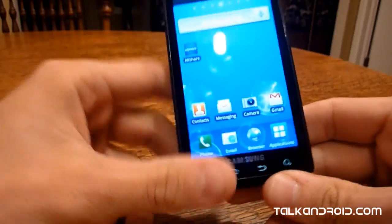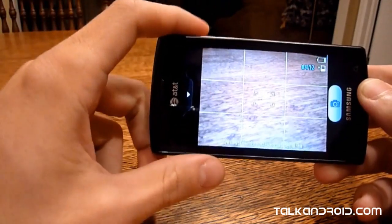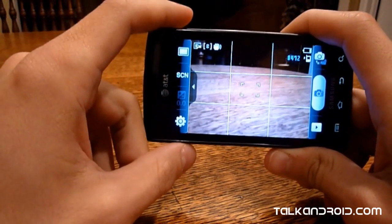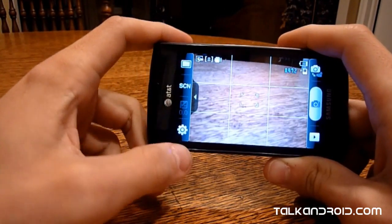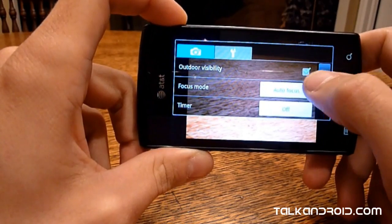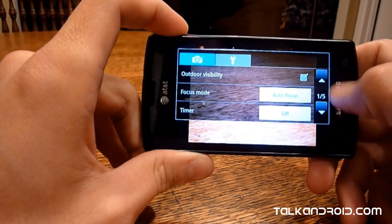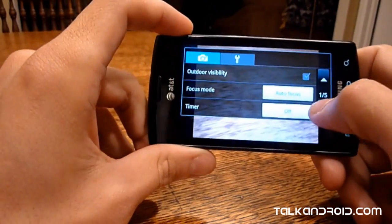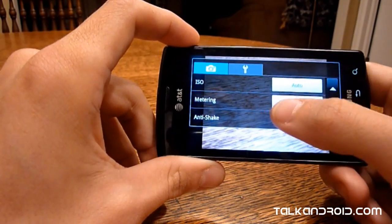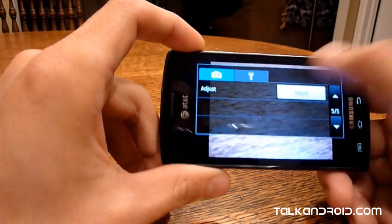Let's talk about the camera real quick. We just put up some pictures and video of what this thing can produce. It's not the greatest, but the camera phone isn't the biggest feature of this — it's a smartphone that takes pictures, that's how I look at it. Looking at the settings: you've got outdoor mode, which basically boosts the brightness of the screen. Outdoor visibility mode doesn't affect pictures or picture brightness — it's all about the display. You've also got focus mode, autofocus, timer, resolution, white balance, effects, ISO settings, metering, anti-shake, auto-contrast, blink detection, and image quality.